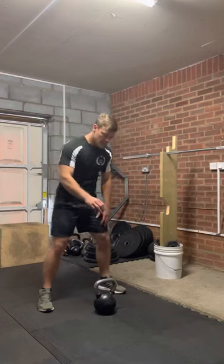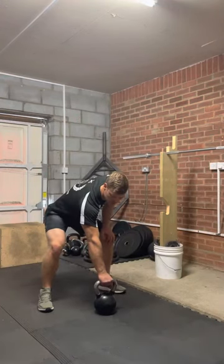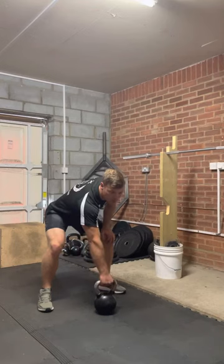Single arm kettlebell swing. So the kettlebell swing — over grasp, thumb underneath, nice firm grip to start with as we're going to start the movement.